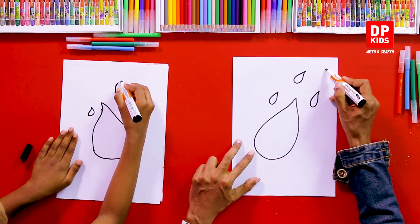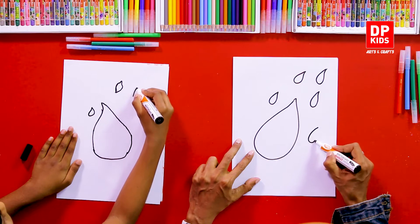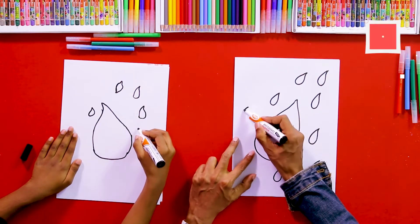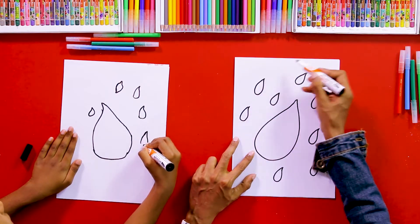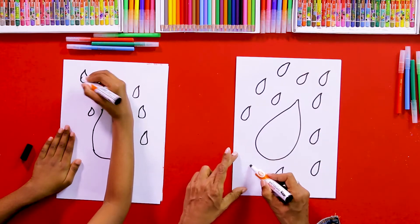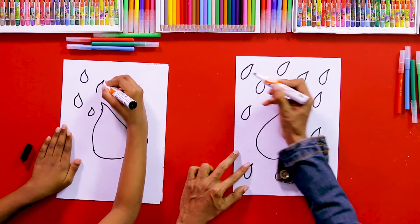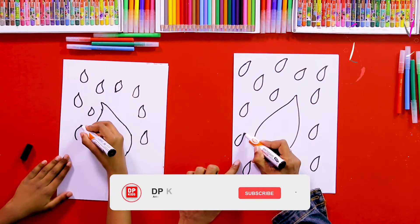Once you draw the same shapes like this, you can practice your fingers and hands to draw this type of shape. We are drawing a lot of raindrops. You get a nice chance to practice drawing this shape. You can decide the number of drops you are going to draw, and you can fill the space here too.